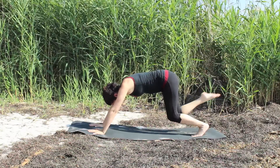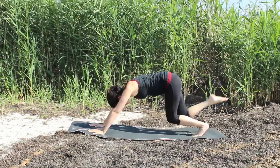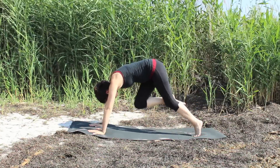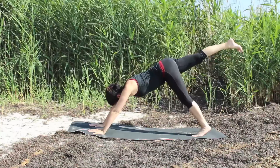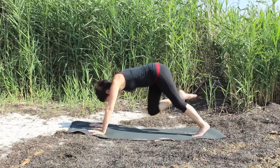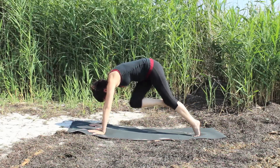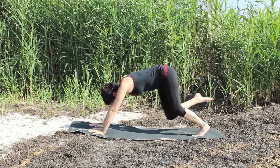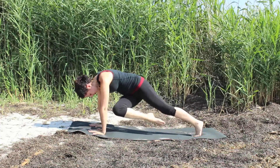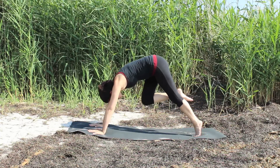Exhale, come forward and take the knee to the left arm. And inhale it back. Exhale, the knee comes to center. Inhale, reach back. Exhale, the knee to the right arm. Inhale it back. Exhale, the knee to center. Inhale back. Exhale, the knee to the left arm across the body. Inhale back. Exhale, bring your knee to center.